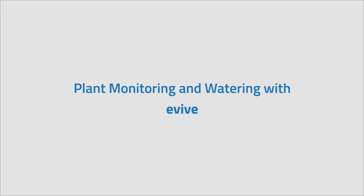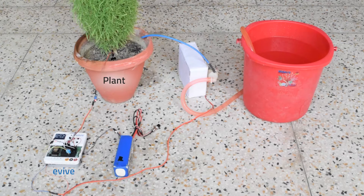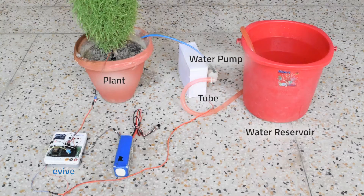Here is the implementation of a plant monitoring system with eVive. You will need a water pump, tube, water reservoir, battery, Wi-Fi module, and sensors to monitor your plant.